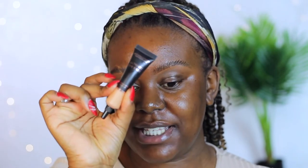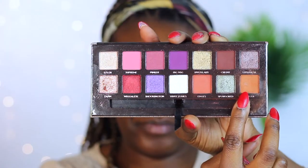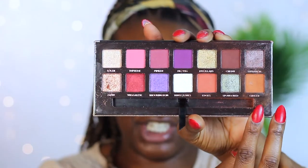I'm going to prep my eyelids using the Revolution Ultimate Eye Base in the shade medium. The first eyeshadow palette is the Anastasia Beverly Hills palette in collaboration with Jackie Aina. I'm going to first go into the shade Ginger, which is at the bottom, and apply that in my crease area.